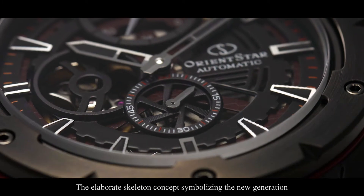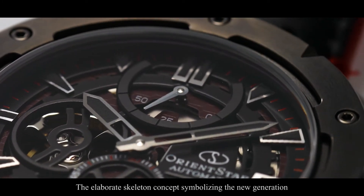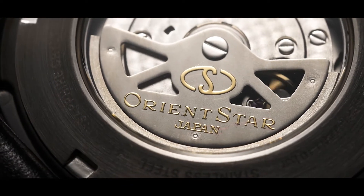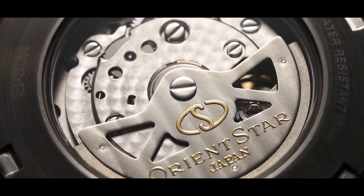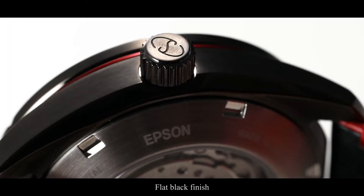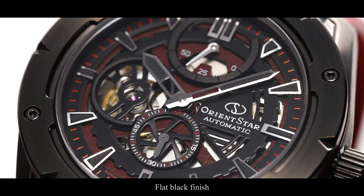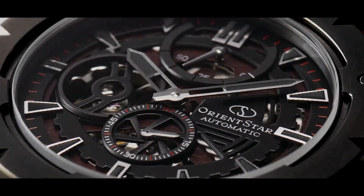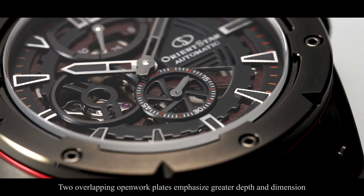The avant-garde skeleton symbolizes a new generation for Orient Star, strengthening its appeal with its bold appearance. This is most evident in the model with red aluminum detailing, contrasted against the hairline finished black case and bezel. The two overlapping open work plates give the dial a greater sense of depth and dimension.